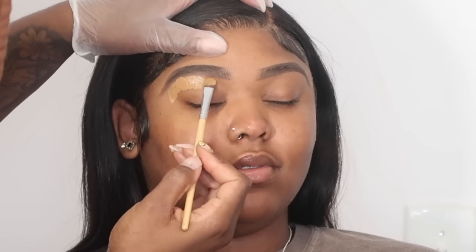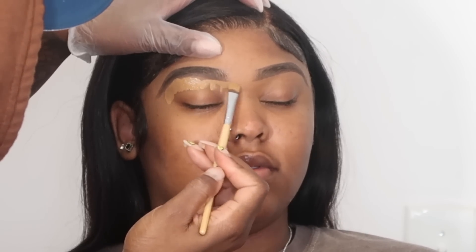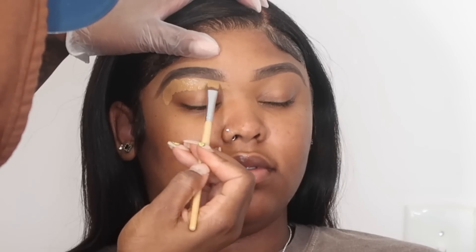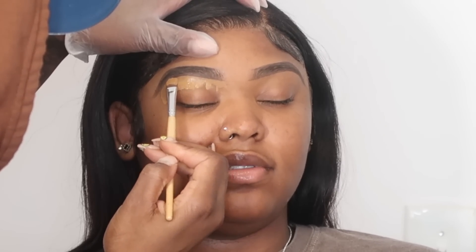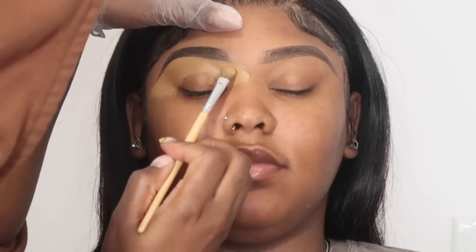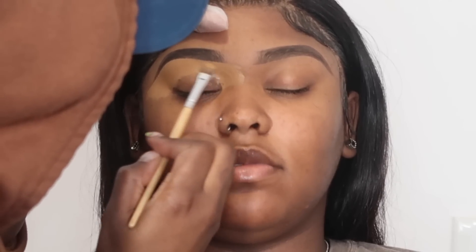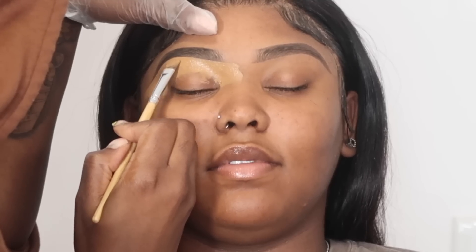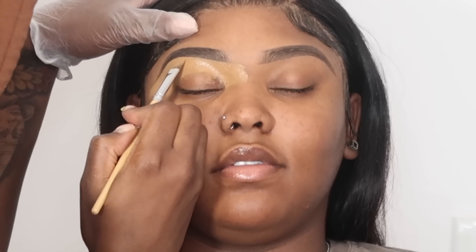For concealer I actually mixed a MAC 24 Hour Concealer with a Tarte concealer just to get the color I was going for. Throughout the video I'm probably not gonna know the names and colors of everything I use, so it'll be linked and mentioned in the description down below. I'm just gonna take that concealer, which is about a shade and a half light, and I'm gonna take my Shop Miss A brush in 143 and use that to trace out and shape her eyebrows on the top and on the bottom. I use the same color for both, by the way.